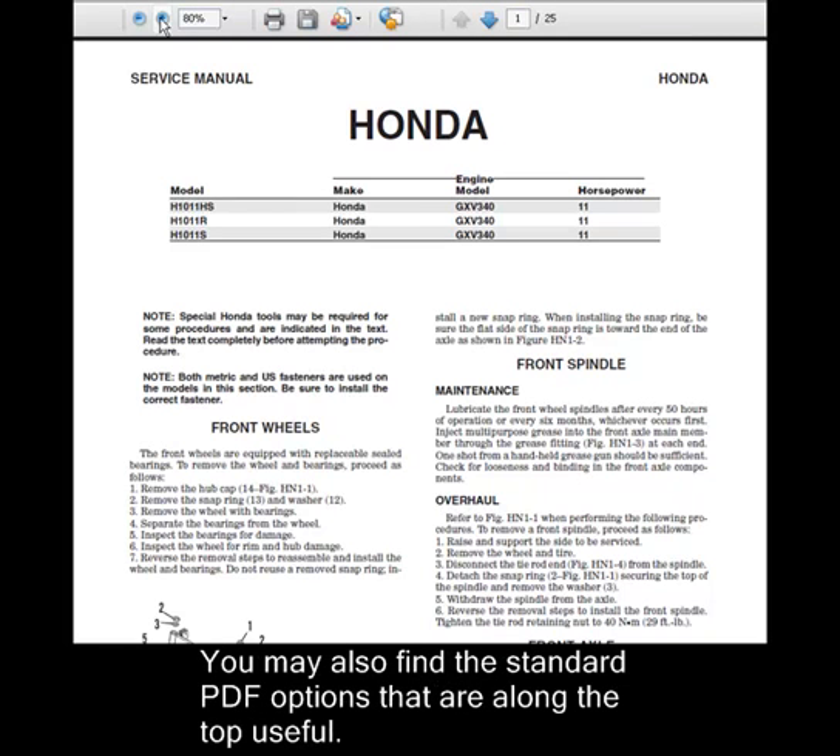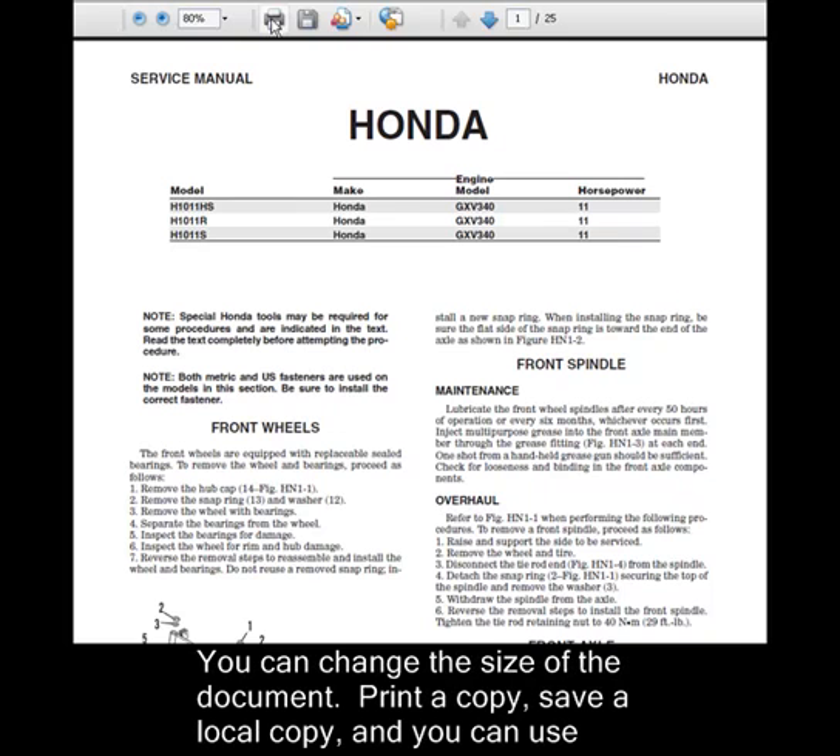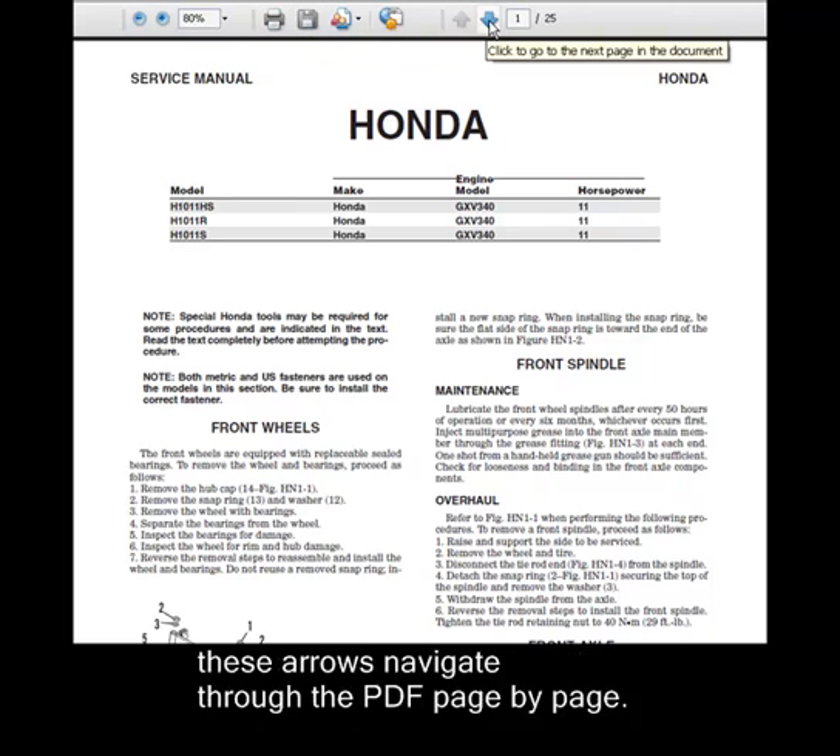You may also find the standard PDF options along the top useful. You can change the size of a document, print a copy, save a local copy, and you can use these arrows to navigate through the PDF page by page.